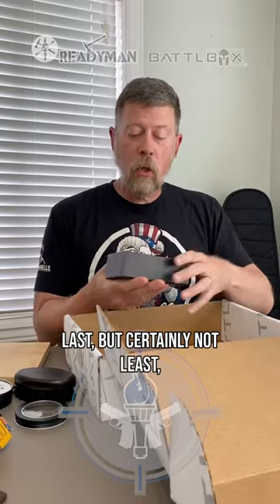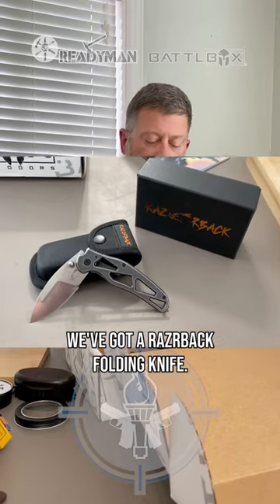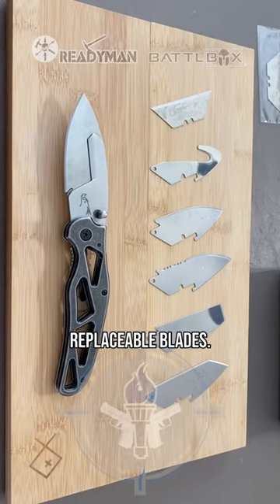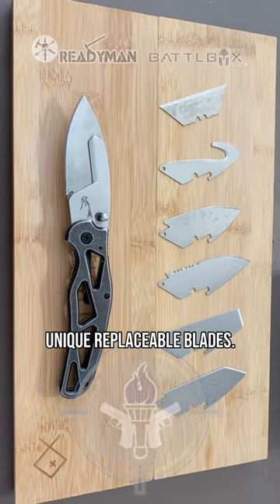Last but certainly not least, we've got a Razorback folding knife, and it's unique because it comes with replaceable blades.